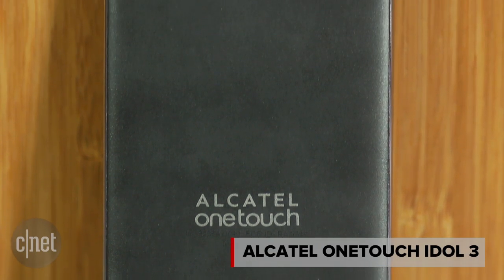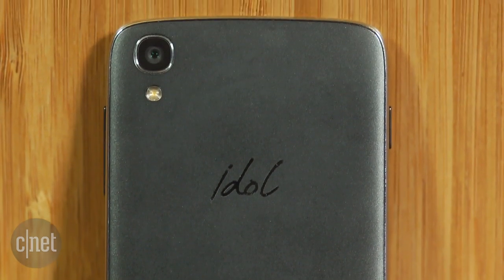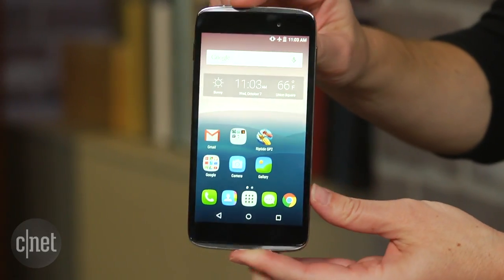It looks cooler than you would expect for a budget phone. It's got the sort of brushed feel on the backing and metallic trim along the sides, and it is very small, pocketable and maneuverable with that 4.7 inch display.